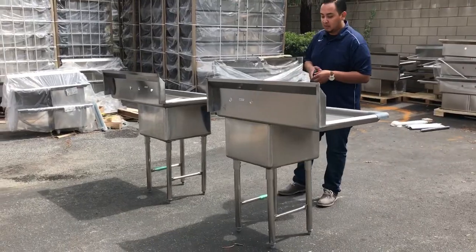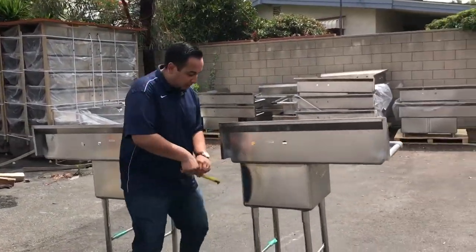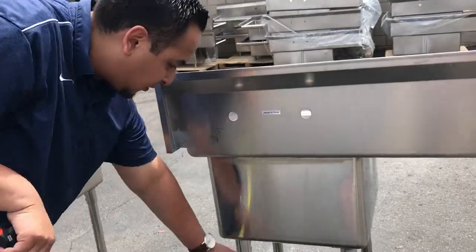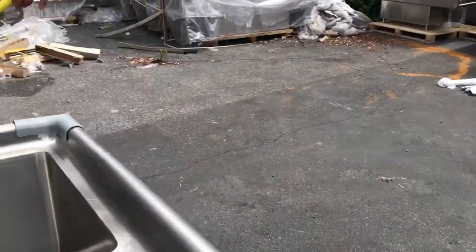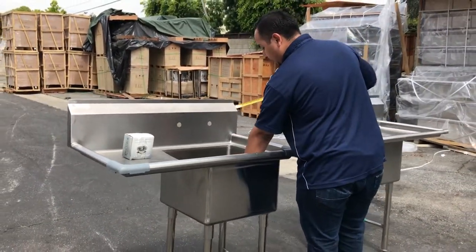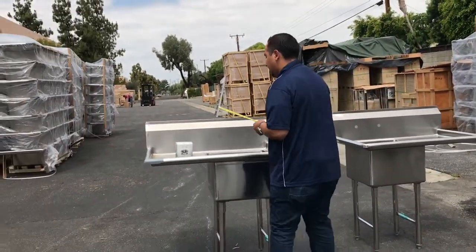We have pictures and videos for that unit as well. The height for this unit from the floor to the top of the sink is about 23 inches. The height from the floor to the bottom of the compartment is 23 inches for both units. Each of the boxes is about 18 inches by 18. The height from the bottom of the compartment to the top of the compartment is one foot — 12 inches.